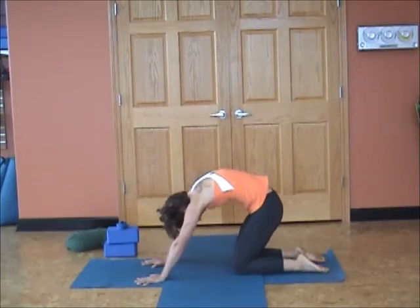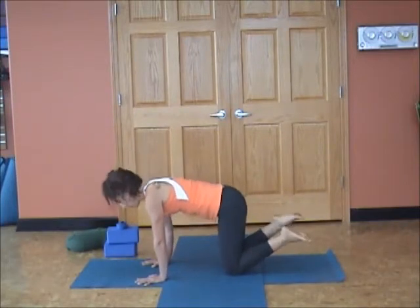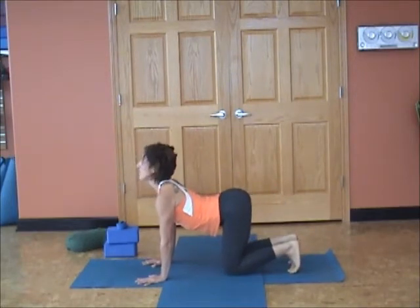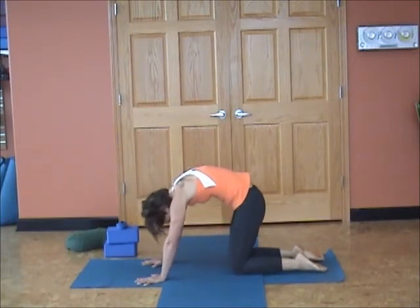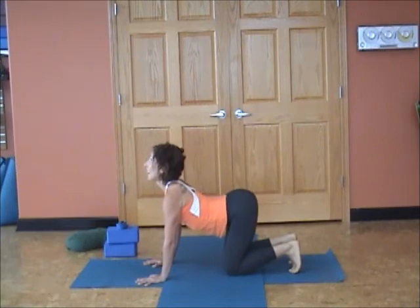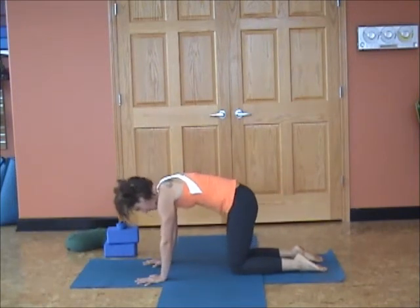Really notice the areas of the spine that maybe are a little bit more restricted. Inhale and exhale. We can call this the 'un-cat-cow' because it's not really the traditional cat-cow. Two more. Inhale, look up under the eyelids, over-exaggerate the space in the spine. Exhale, bow and round belly in. Last one, inhale. Notice the space of the neck and the openness of the sit bones. Exhale, round the spine, and then inhale back into a tabletop position.